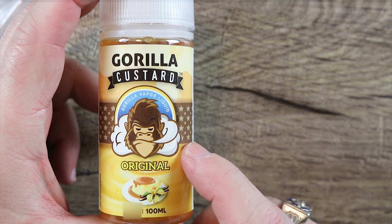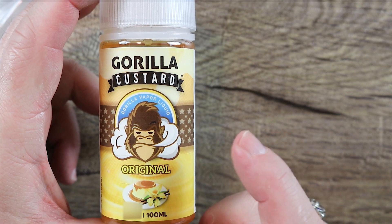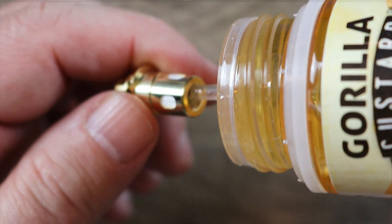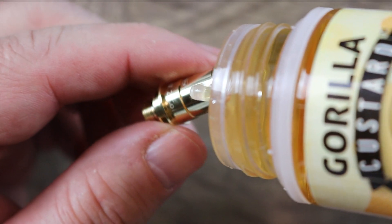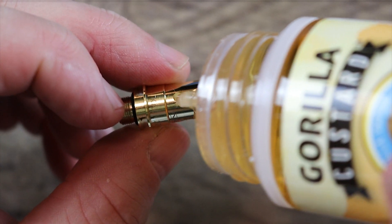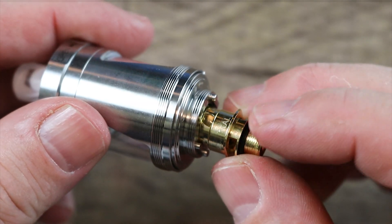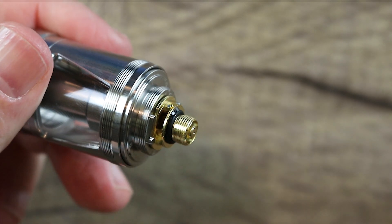The juice we're gonna be using today is Gorilla Custard. You guys know I love my custards — this is one of my favorite custards of all time, very simple yet very good. Even with this coil, what you wanna do is give it a little prime — put a couple of drops right inside there, get it going, get it all juiced up. Then prime these juice slots right here, just paint them a little bit to get them started.